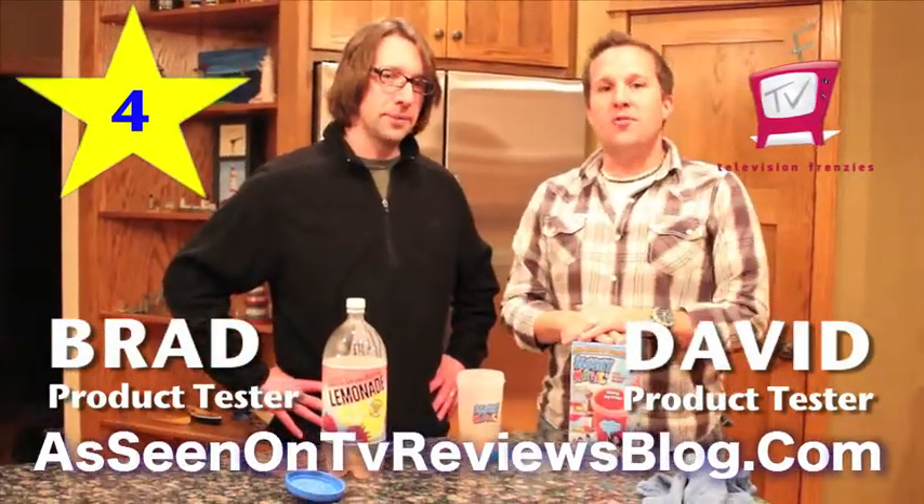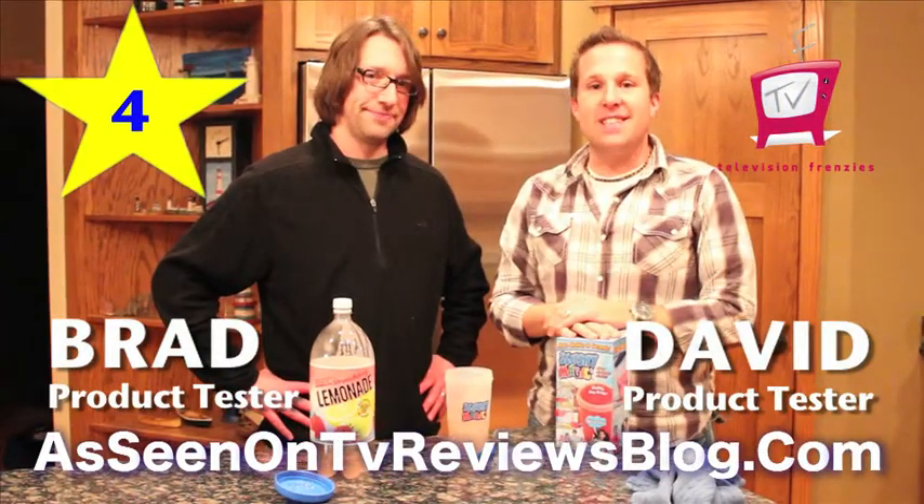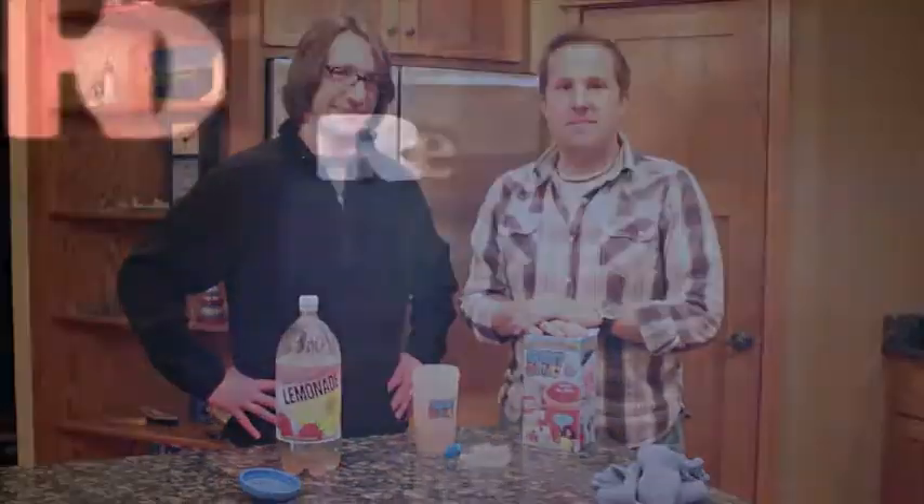I'm David of Television Frenzies, with me is Brad. Thanks so much for checking this out. Over and out.